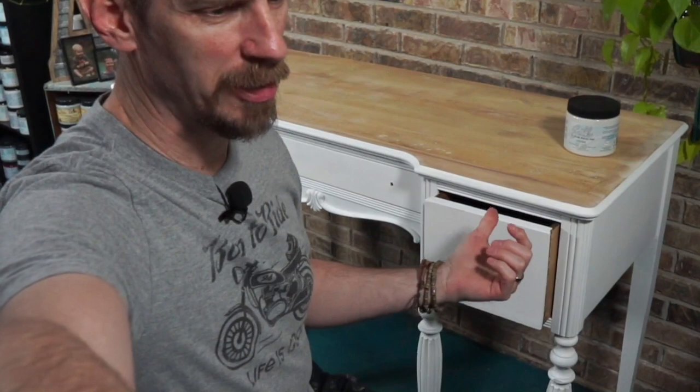Good evening, everybody. I'm Aaron here in the Bowtie Treasure Studio. Happy Tuesday night. As always, we have an interesting, fun project to work on. This is an antique vanity desk behind me that I want to feature tonight. We'll put a little paint on it here in a few minutes, but I definitely want to walk through some of the things with you.